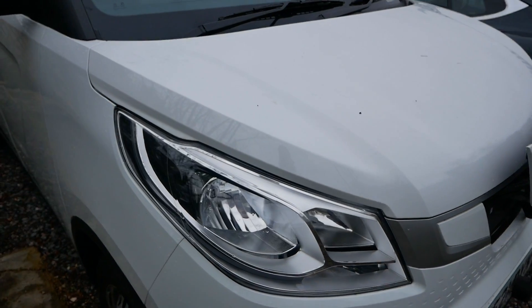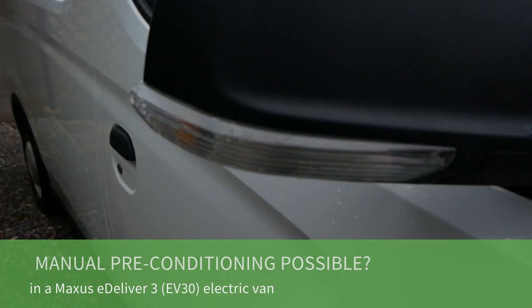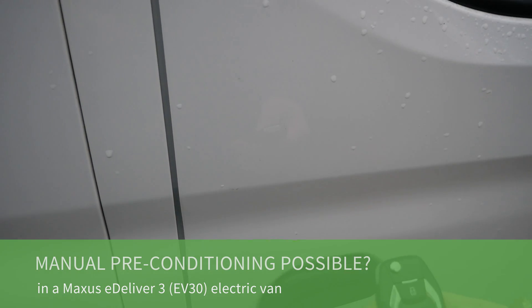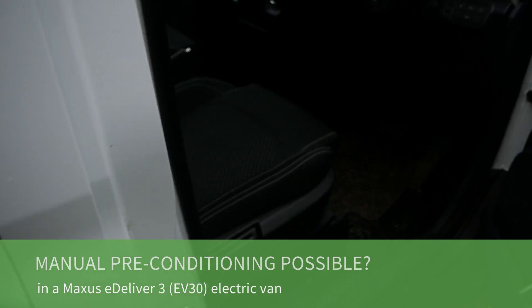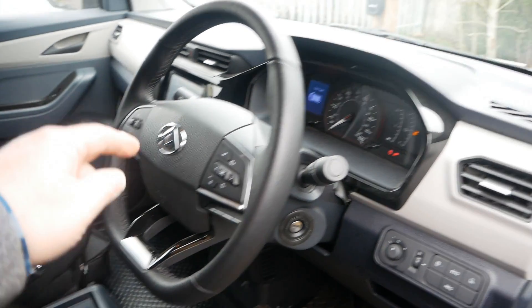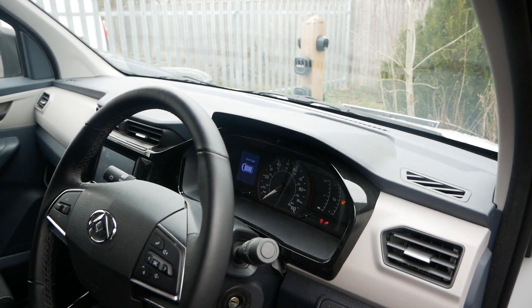Here we have a Maxxis eDeliver 3 electric van, also called the EV30 in other markets, and what I'm going to look at today is whether you can run the heater while it's still connected to your charger.